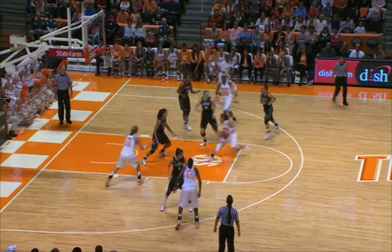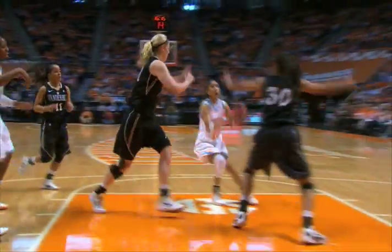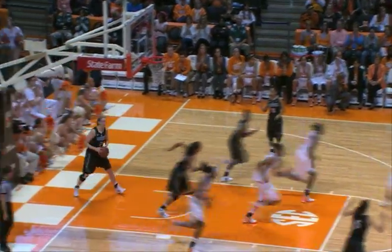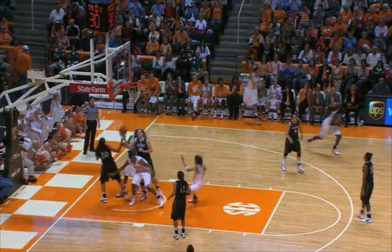Simmons dribbles left, goes into the paint, pulls up with a jump shot — good. Masingale, Strickland coming on the curl, down the paint, puts up the runner — got it. Now comes out to Masingale, over to Strickland, right wing for a three — and he's got it.